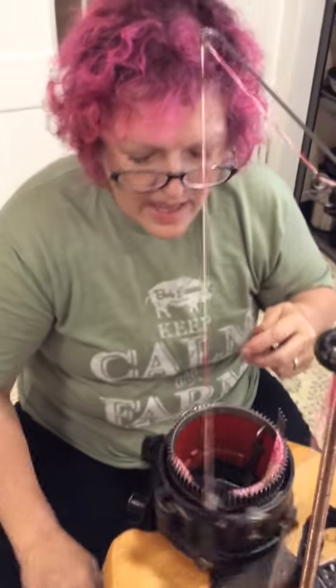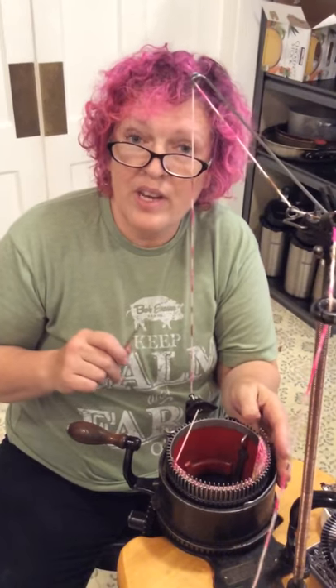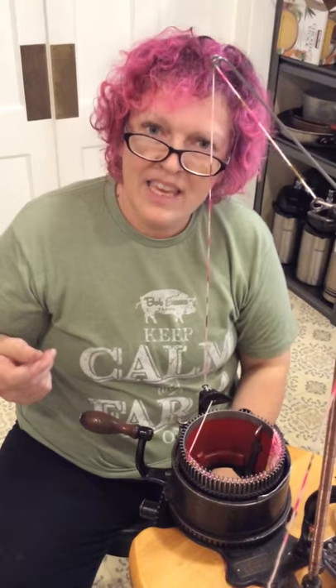Thank you so much for joining this. I am on Sock Machine Knitters 2.0. If you've done this or made something with this, please share pictures with the rest of us. Thank you!